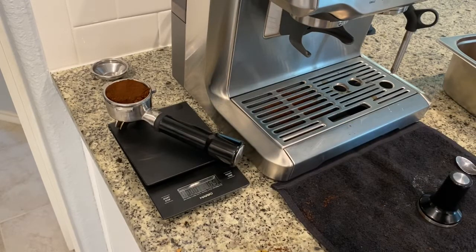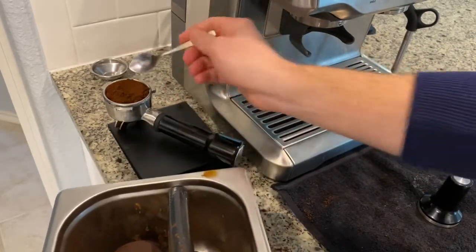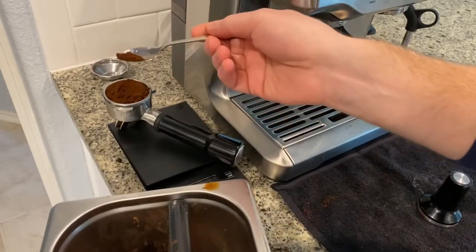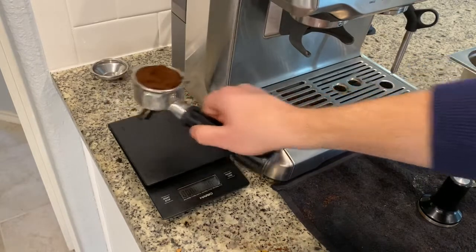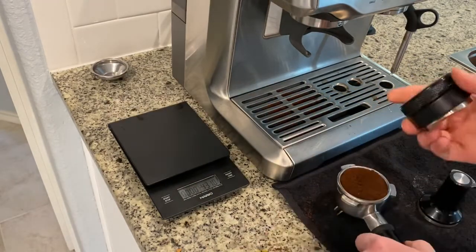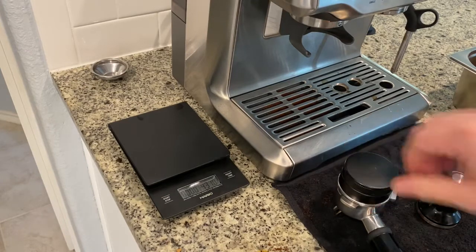It looks like we overshot it again, so we'll remove some of that coffee to get to exactly 16 grams. The built-in grinder on the Barista Express is great and convenient, but it is not the most accurate. We're at 16 grams, so let's take the portafilter, distribute it with the palm distributor, and then tamp. The palm distributor really helps me stay consistent with my tamp.